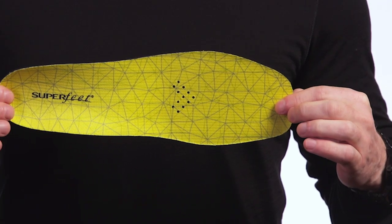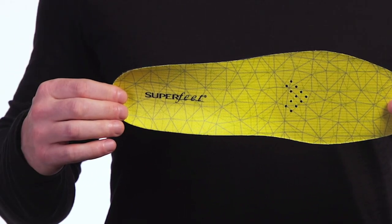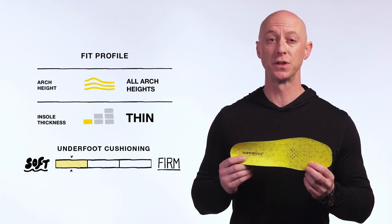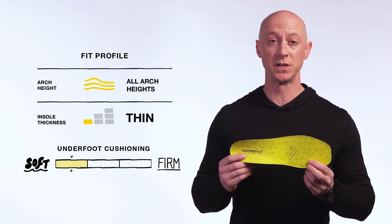Want to improve the fit and enhance the comfort of your hockey skates? Add Superfeet Hockey Cushion insoles to your gear bag. Engineered especially for hockey skates, these premium insoles help you move more efficiently across the ice and minimize foot fatigue, friction, blisters, and hot spots.